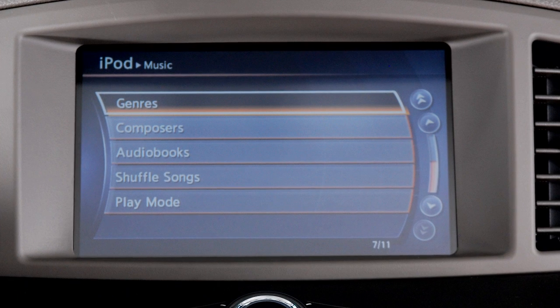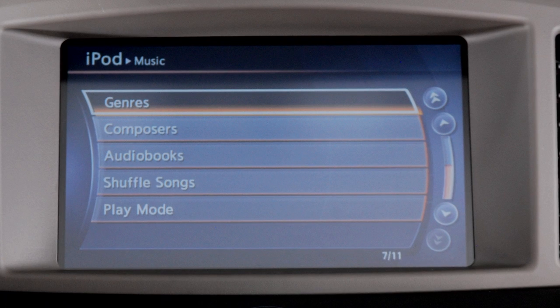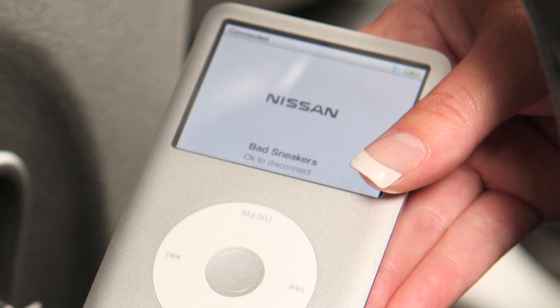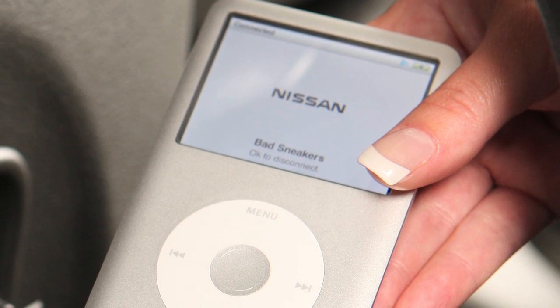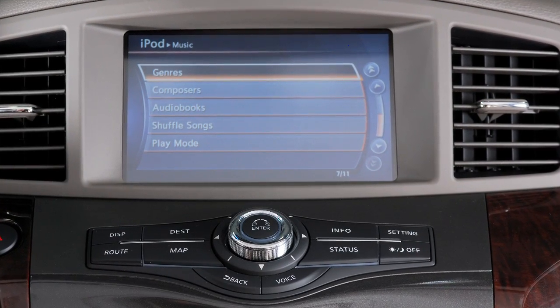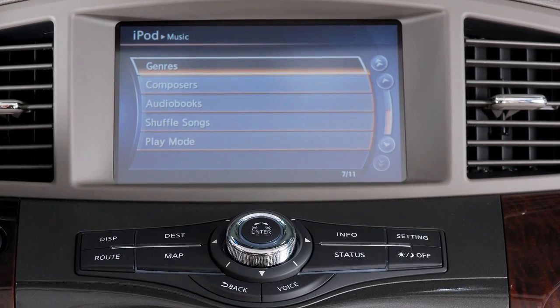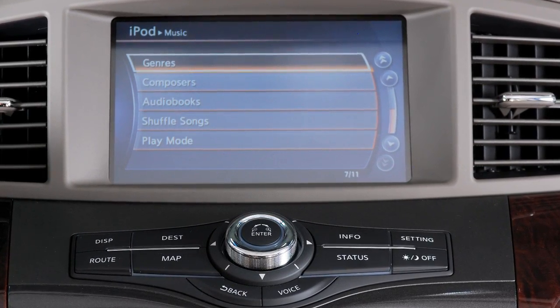The interface for iPod operation shown on the vehicle center display is similar to the iPod interface. If compatible, the battery of your iPod will charge while connected to the vehicle. Use the audio system control panel and any available touch screen keys to navigate through and make selections on iPod menu screens.